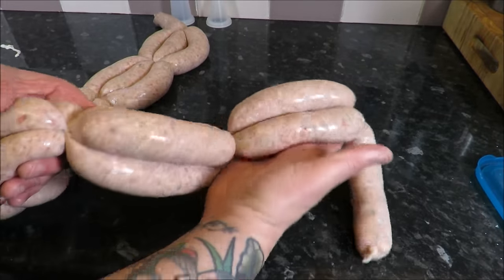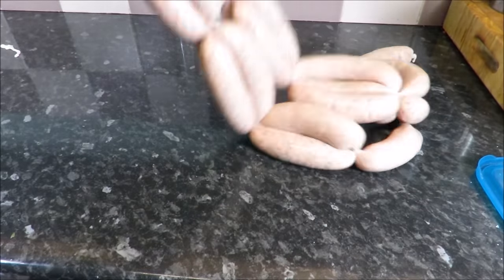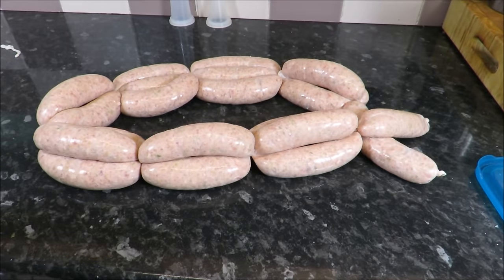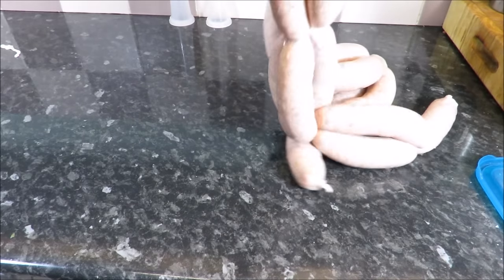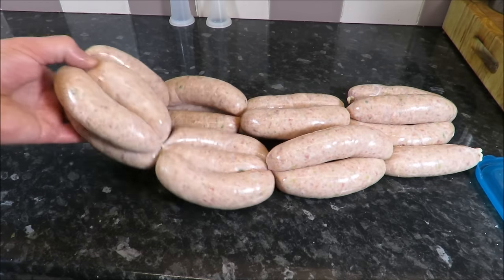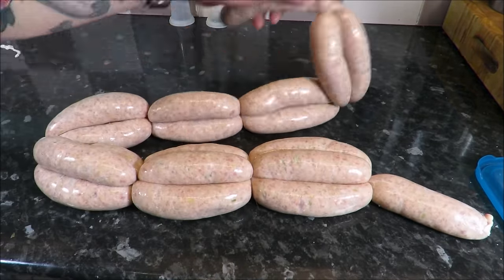There you have it — the SRP pork and leek sausages. Proper banging bangers! Here they are: the finished article. Beautiful looking — the flecks of green, the flavours will be fantastic. What I need to do is hang these up at about room temperature in the kitchen for about an hour, then move them into the fridge at about five degrees centigrade, leave them overnight — minimum a day — let the flavours all mould together, let them bloom, and they will be fantastic. I hope you enjoyed that sausage making masterclass. Making sausages at home — if you follow the steps, you too will be making great, great bangers.